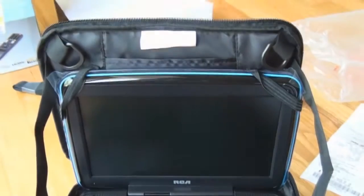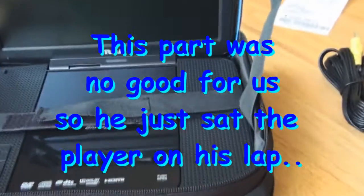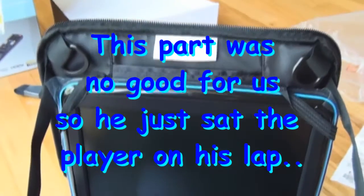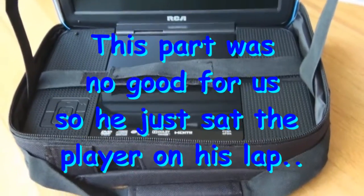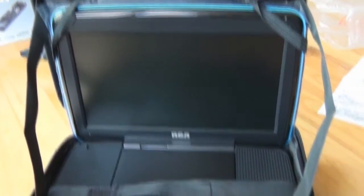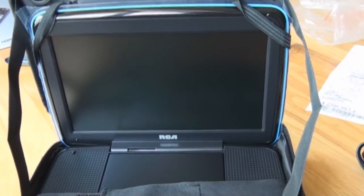Here's the case mounted in the bag — it's quite neat and will fit on the back of the car seat so it won't be in the way. I'll let you know how this works when I come back from our vacation. If it doesn't meet our needs it'll be going back, but right now it looks pretty good.